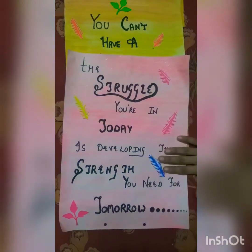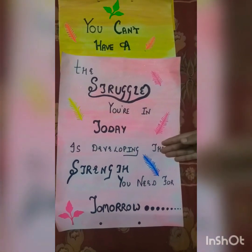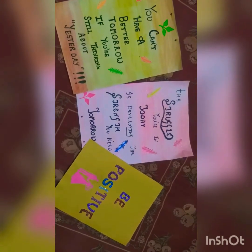You don't have to paste the same stickers I am using — you can use whichever ones you like. Now these three posters are looking gorgeous and they will increase the beauty of your study room as well as motivate you to study.